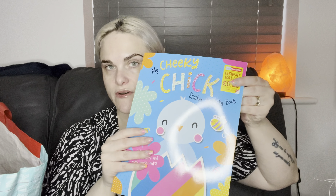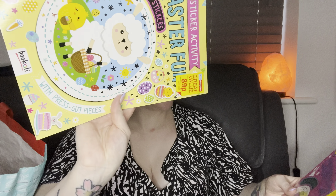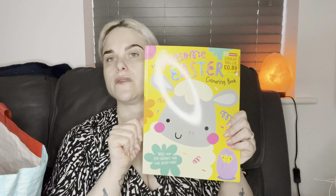I got my nephew a selection of books: we've got 'My Adorable Friend' colouring book, a sticker activity book, another sticker activity book, then a sticker activity Easter fun 'Chirpy Chick Busy Bunny', and finally another colouring book. They were like £1.89 each, so if you want something for your kids over Easter there was all sorts - I think I got one of every single one. Quite good value.